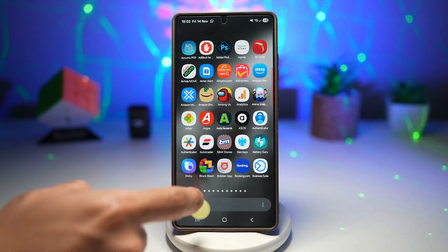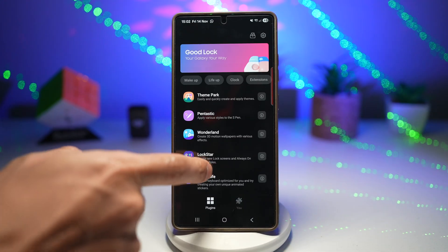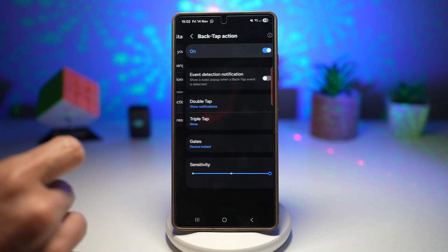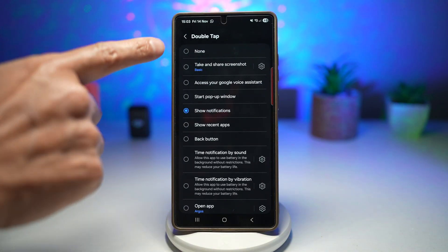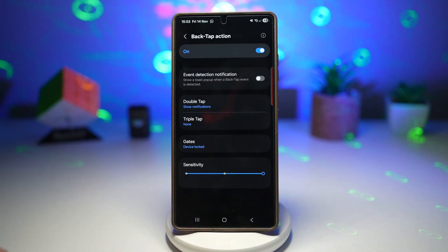For this, you need to first open up the GoodLock app. In the GoodLock app, scroll down and find Registar. Next, find Back Tap Action, turn it on, and then go ahead and find Double Tap or Triple Tap. I've set it for Double Tap. Go ahead and find the Show Notification option, which is right here. Make sure to select that.